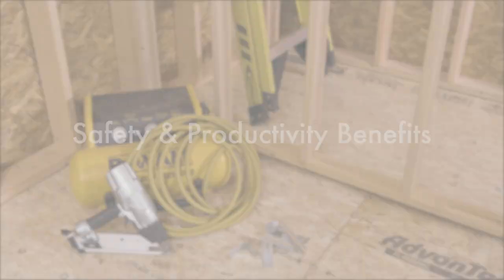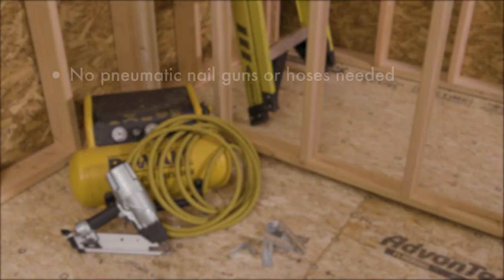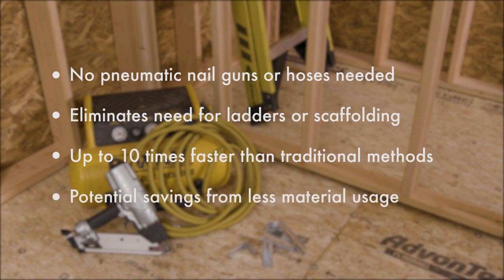There are both safety and productivity benefits to using the NLB system. Replacing clips and nails means no pneumatic nail guns or hoses, and installation from the deck surface eliminates the need for ladders or scaffolding. Installation is up to 10 times faster than traditional methods. Also, by eliminating the need for a double top plate on non-load bearing walls, there can be meaningful material savings.